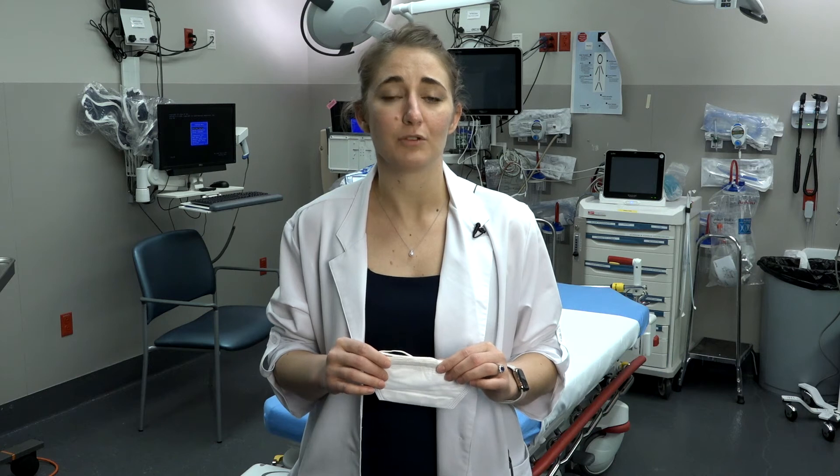Today we're going to talk about the appropriate way to wear an N95 respirator when protecting yourself from airborne respiratory droplets.